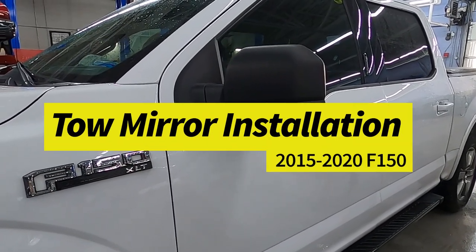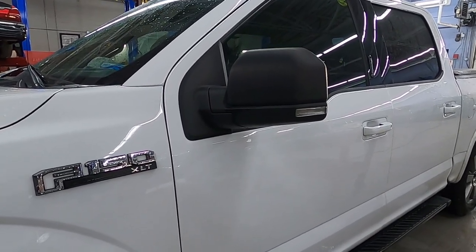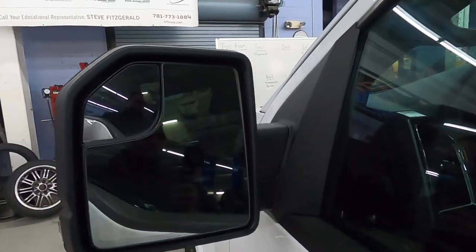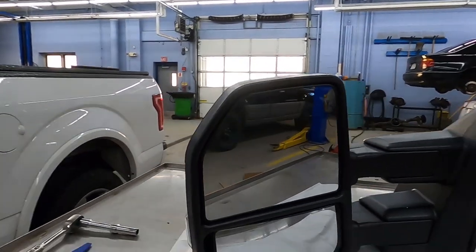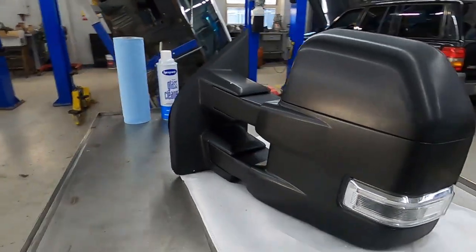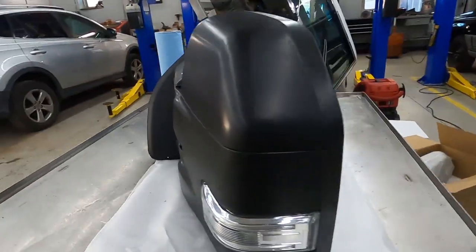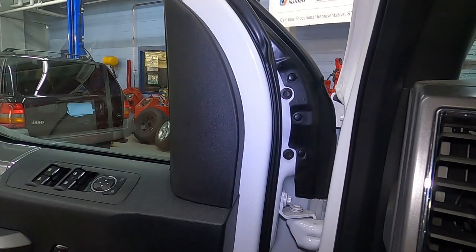Hey guys, welcome back. Today we're going to do a side view mirror replacement. The vehicle we're going to use is a 2016 Ford F-150. What we're actually going to do is upgrade from a factory style mirror with the turn signal indicator — it's a heated element mirror — to the tow mirror. Tow mirrors are a nice upgrade and should only take a couple of minutes.